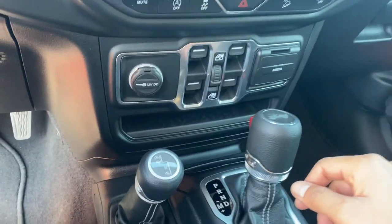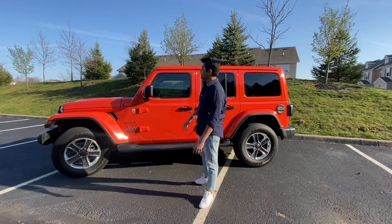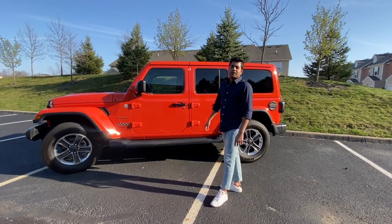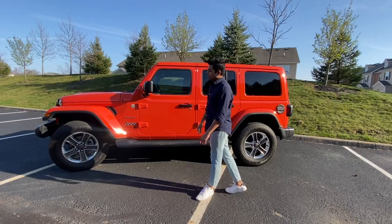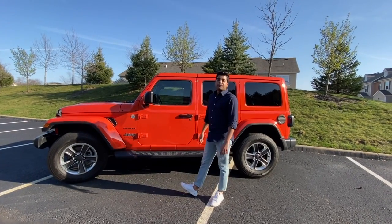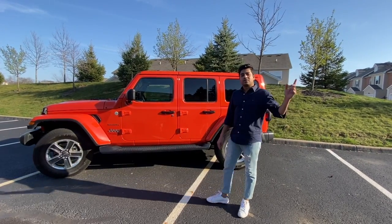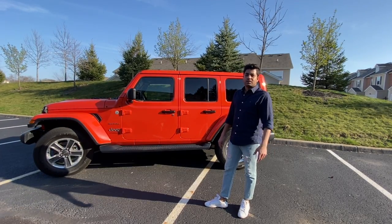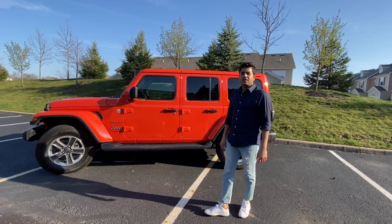This is pretty much what it looks like on the inside, guys — that's pretty much it for the Jeep. Hope you guys liked the video. I'm also planning to do some mods on my Jeep and I'll record those in the future. Thank you guys for watching — I'll come back with more content on what I'll do with my Jeep. Take care and peace!